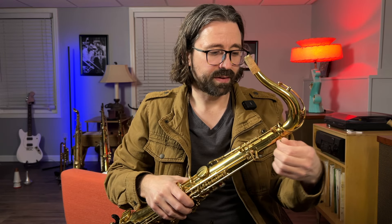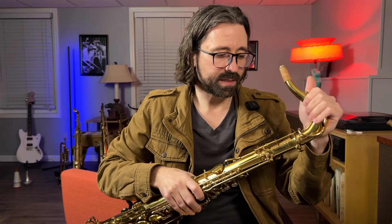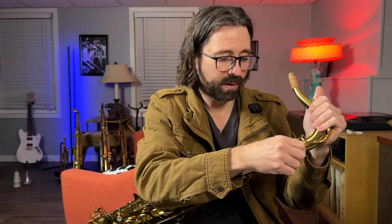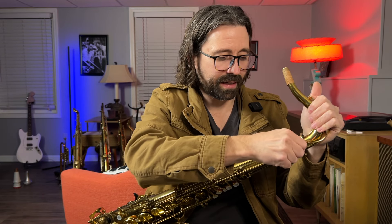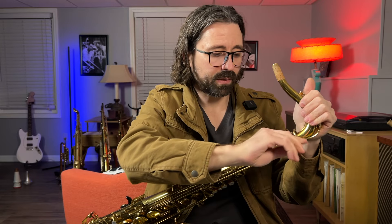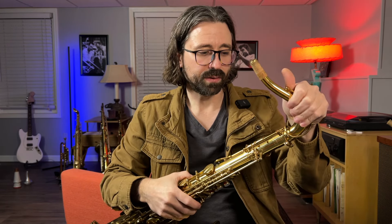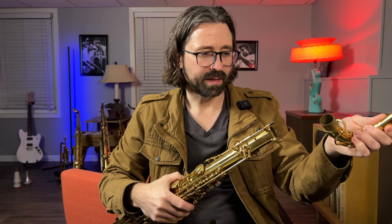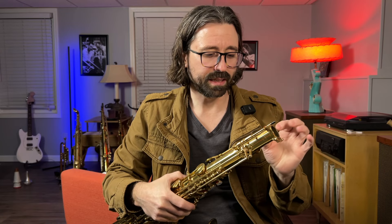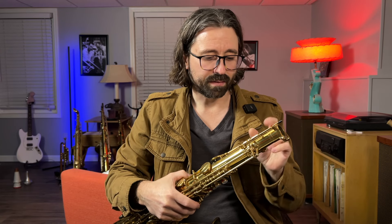I like to check the neck fit. This neck feels pretty snug, although it doesn't really tighten down with the neck screw like I want it to. When I tighten down that neck screw, I want that neck to not move at all, at least not easily. I suspect once this neck connection is cleaned it'll be loose and I'll need to do a little neck fitting, but I think it's pretty tight. I'll also do a leak check after everything is done.